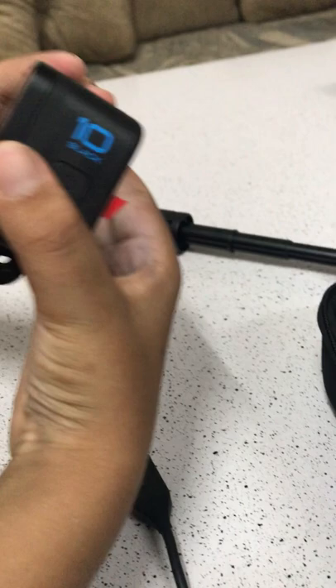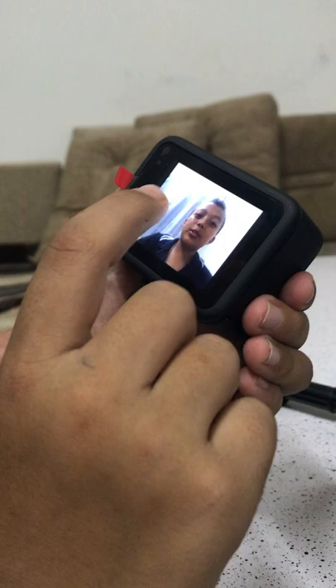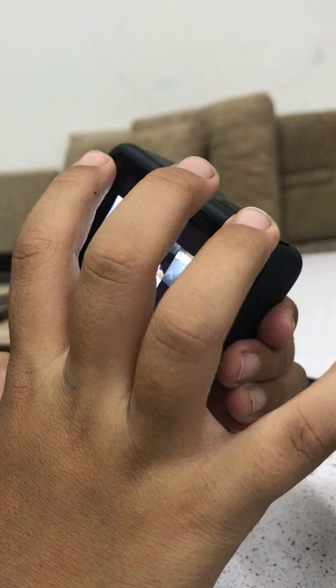If you want to see your photos, first I'll take a photo of myself with the timer on. When it's done, you scroll up to see the photo. If you want to see more photos, click the grid icon and you can see your other photos too.